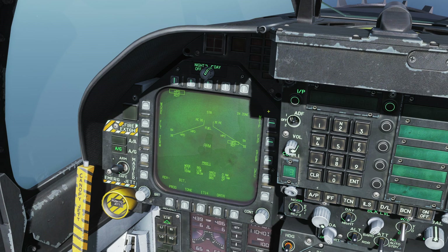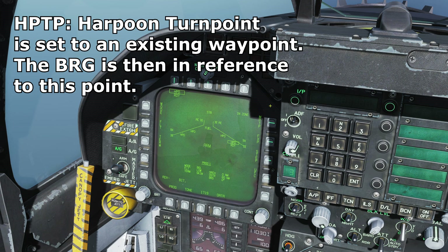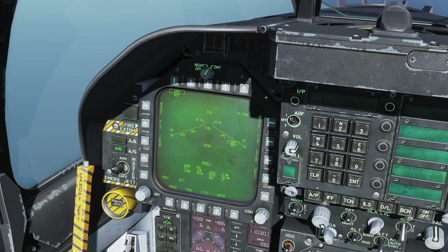On the right side we have HPTP, which stands for Harpoon Turnpoint — a waypoint that commands the Harpoon to fly out to that point and then turn towards a specified bearing. FXP is fixed point, useful for setting up a mid-range point between our aircraft and the target. STEP allows us to step through the various missiles.